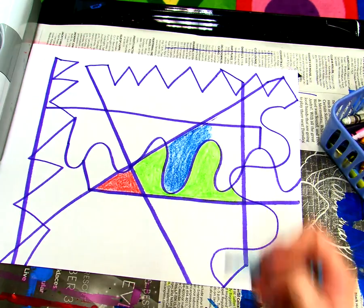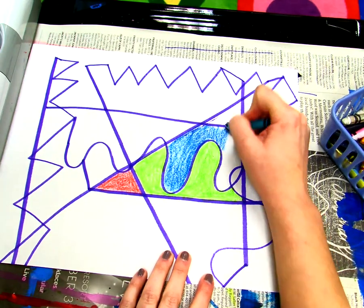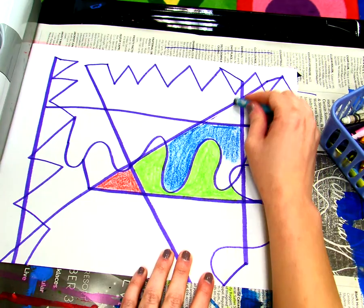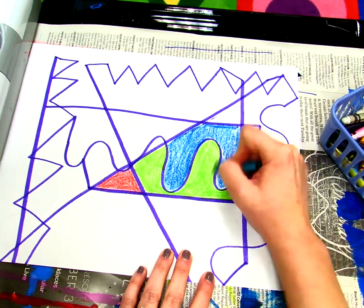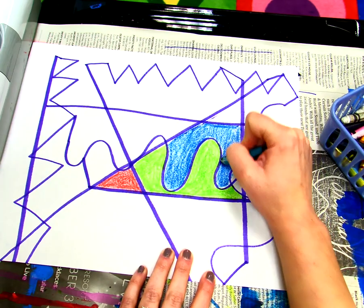I'm not done yet — I have to keep going. I have to stop right up here; I can't go past this line, I've got to stay right here. But I can go down a little bit and color right here. And then I'm done with the blue.